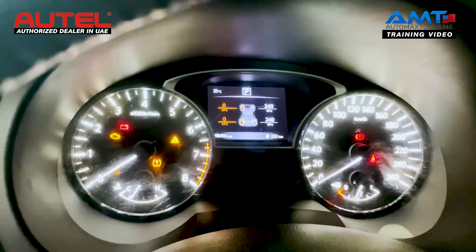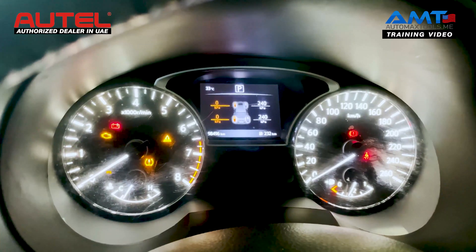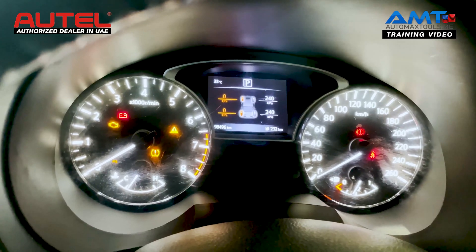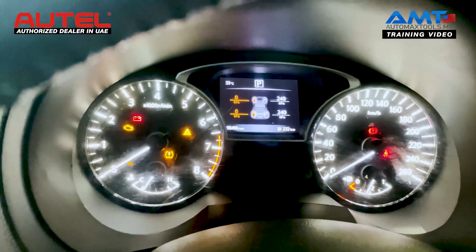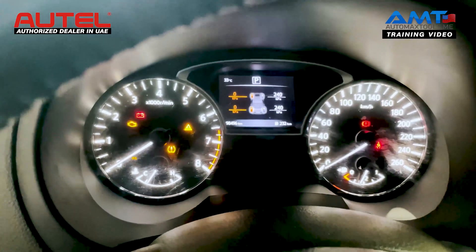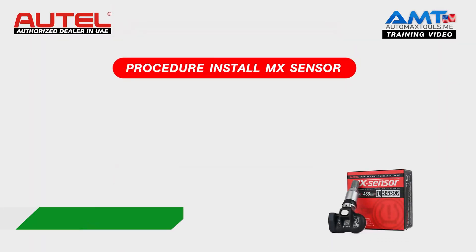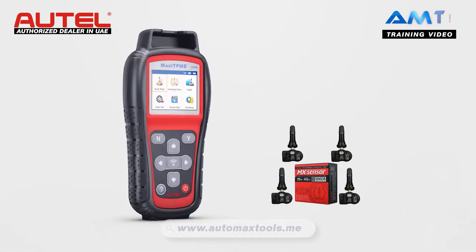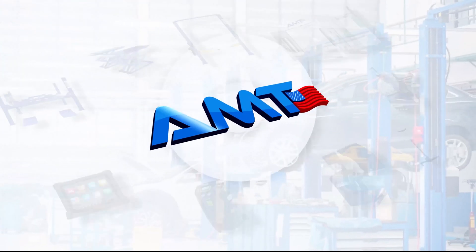Now, as you can see in the instrument cluster, both sensors on the left that we have programmed are showing 0 PSI. As soon as the customer goes to a tire shop and installs them back in the tire, it will show the real pressure. Now the programming is done. This is the procedure to install an MX sensor in almost all kinds of Nissan, Toyota, and Lexus vehicles, where you can add one, two, or all four sensors to your car.